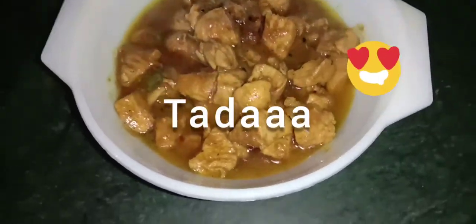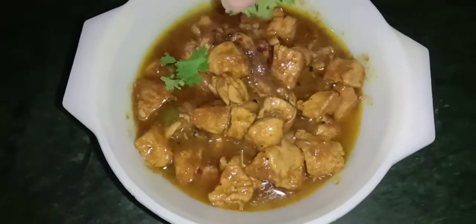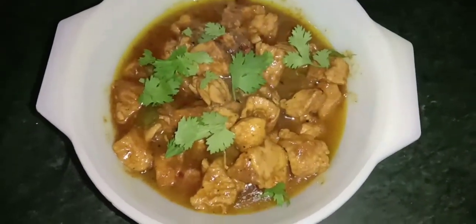And ta-da, our black pepper chicken is ready. We will make it a little garnished, make it a little presentable, and serve it. This was a single serving.